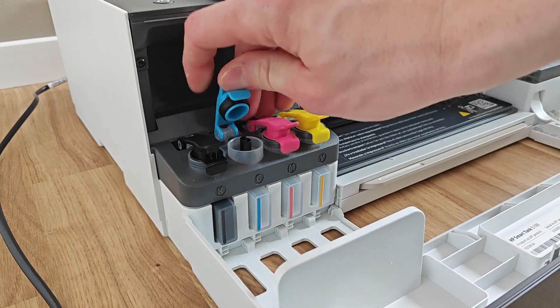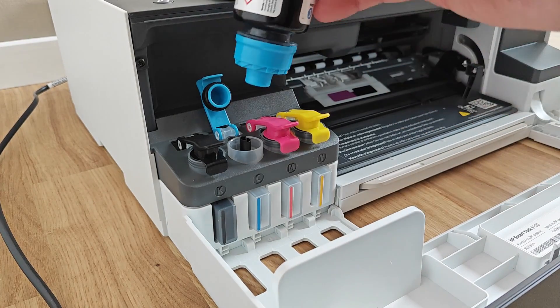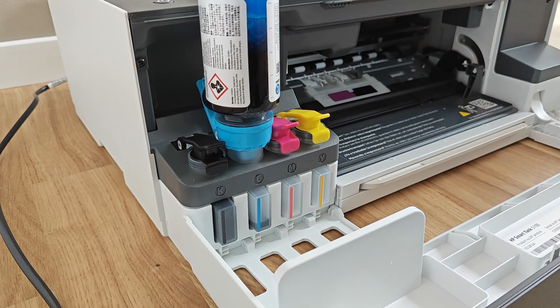Cost-wise it's a concept that is difficult to critique that much. The printer comes with enough ink for about 6000 black and white and color prints respectively, with around 5% coverage — something that is just great.